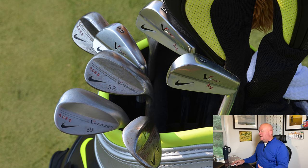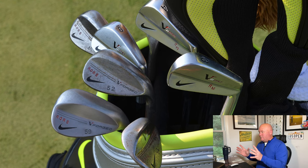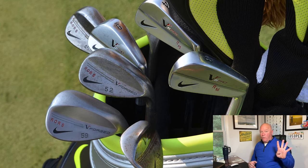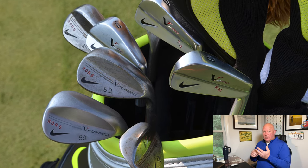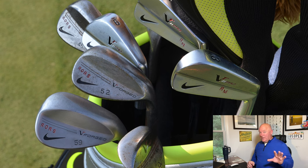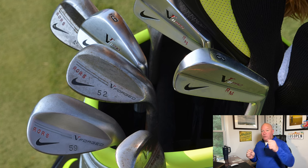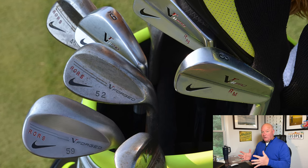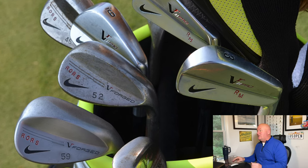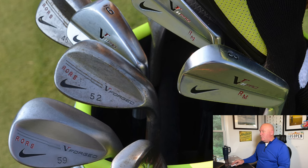Transitioning into the Nike VR Pro Classic muscle-back blade irons — this is what Rory was really using for quite a while, along with the VR Forged wedges. Throughout his career Rory has been a four-wedge player, traditionally something along the lines of 46, 52, 56, and 60 degrees — though stated lofts and real lofts are sometimes two different things. He traditionally plays three iron or four iron through nine iron, then goes with wedges for all his short irons, including the pitching wedge, which does not match his iron set. You can see a 46-degree Nike VR Forged wedge in the background.